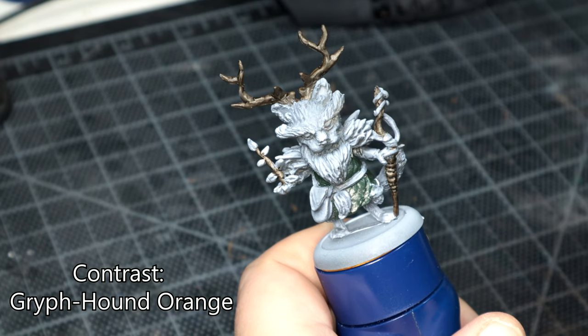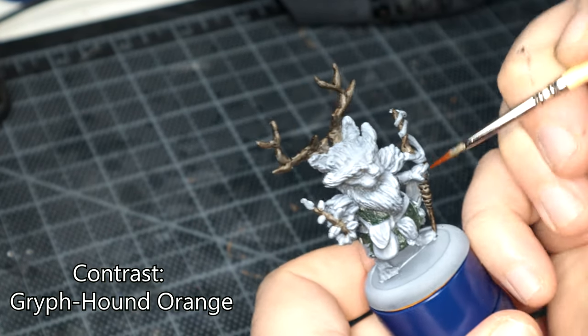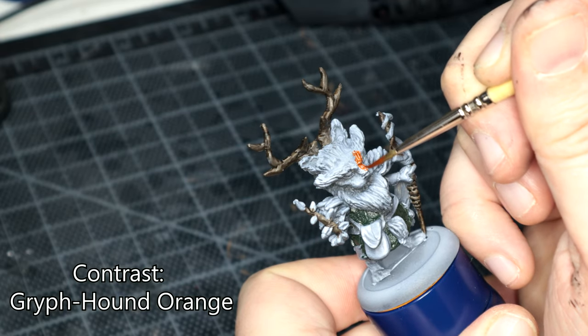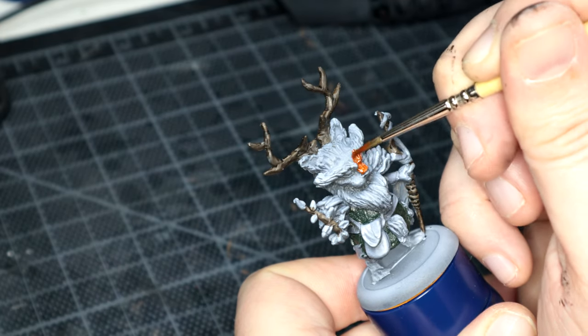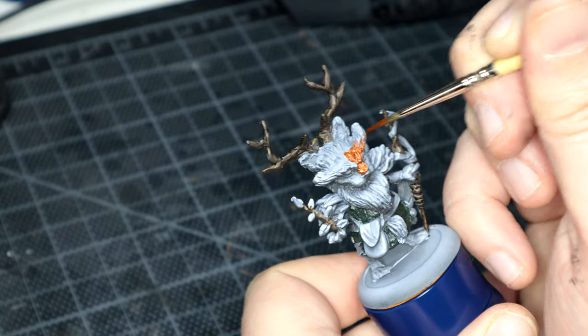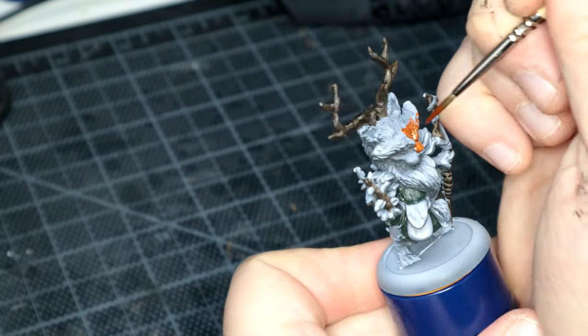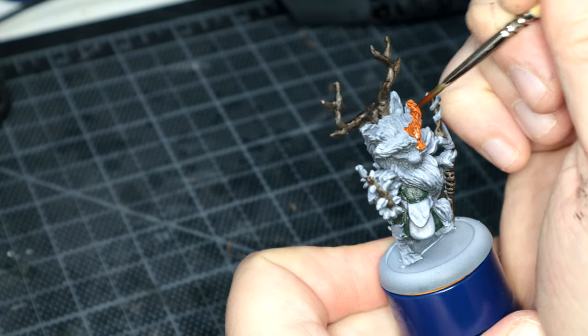For the fur, I went back to Contrast and used Griffhound Orange, just because for some reason I thought this druid would look good as a good old ginger tomcat. Still not sure I made the right decision on that, but we'll see how it goes.